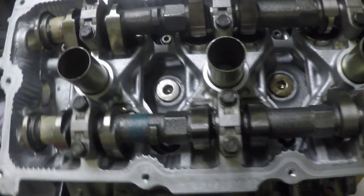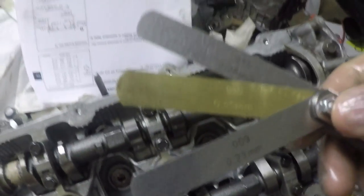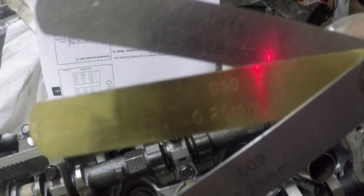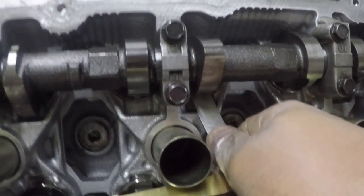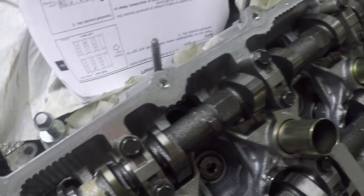Cams torqued down. Since these lobes are facing up, these will be the first ones I check. I have a thousandths of an inch of clearance wiggle room, so I'll use the 0.009, 0.010, and 0.011 feeler gauges — the gold one is the spec, but either adjacent gauge is okay. This slides under there easily — can't go one over, can't go one under, so clearance is good.